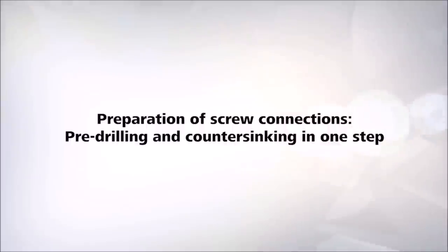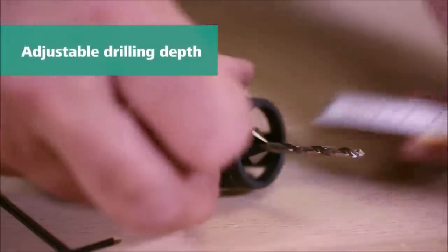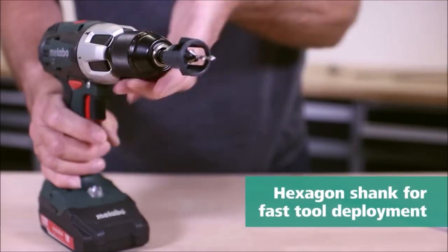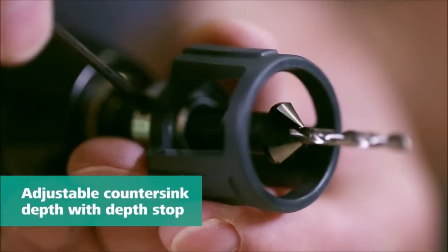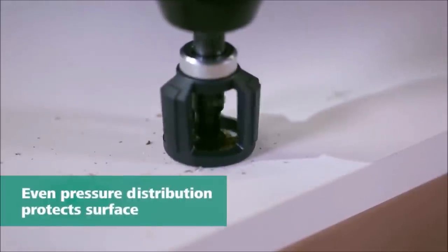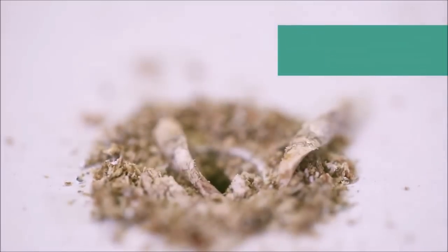Introducing the Wolfcraft Screw Starter with Countersink and Depth Stop. This versatile tool is designed to streamline your drilling and countersinking process in one efficient step. It is ideal for working with wood, plastic materials, and non-ferrous metals. Featuring a hexagonal shank, the screw starter allows for quick and easy tool changes in bit holders. The integrated design drills and sinks in one seamless work step, eliminating the need for multiple tools and reducing the risk of misalignment.